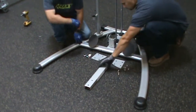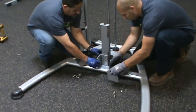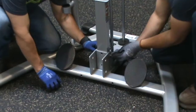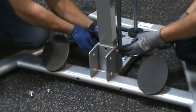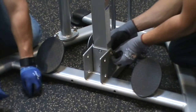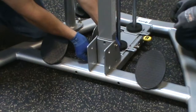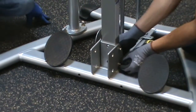Attach the carriage stop, part 53, to the base frame with a gusseting flange, part 42, on each side. Secure them using hardware parts numbers 88, 78, and 178. Only hand tighten the hardware at this point.